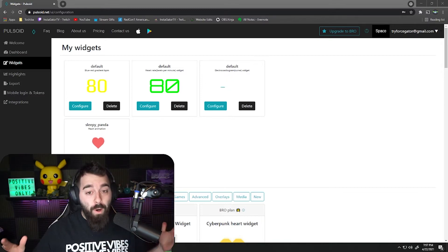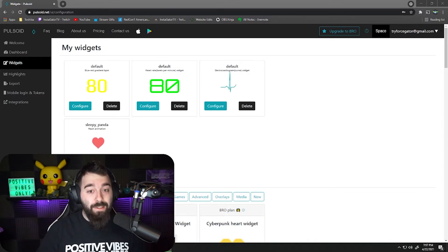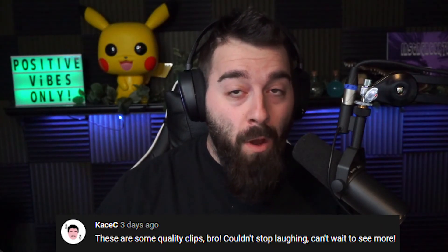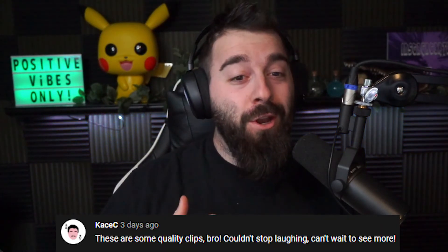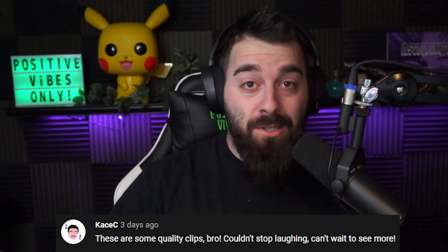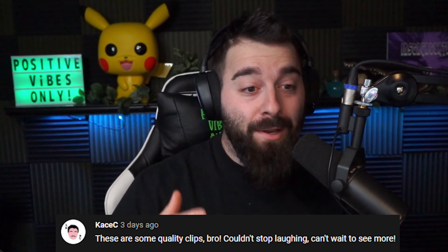Hopefully you guys enjoyed the video — more videos are coming and it's going to be super exciting. I appreciate all the love recently. The positive comment shoutout goes to my boy Casey who said 'these are some quality clips bro, couldn't stop laughing, can't wait to see more.' I appreciate that Casey. If you want a positive comment shoutout, comment below what helped you and what you want to see more of. Love you all!